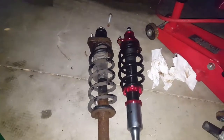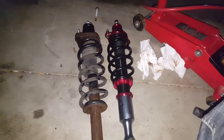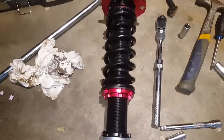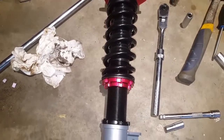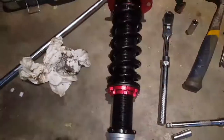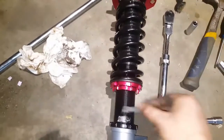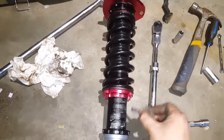Now that I have everything off, all I have to do is put everything back in reverse order. Now that the disassembly is complete, it's time for installation. Like I did on the other half of this video, I installed the passenger side first so I could get over any hiccups while recording. First thing you're going to want to do is take some anti-seize and coat these to stop them from seizing and binding up later.